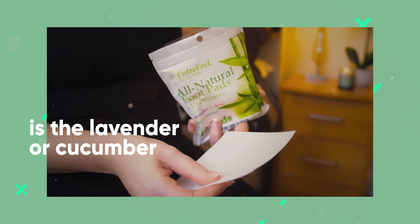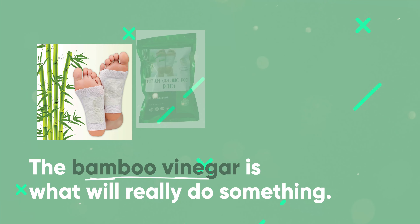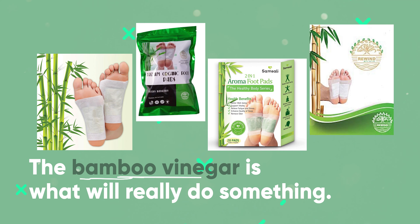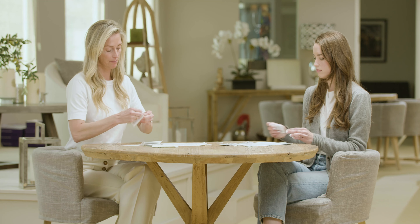Now you can get these on Amazon. What I don't want you to get is the lavender or cucumber ones. They're sweet and all, but they're not going to actually move the needle — they're not worth the time or the money. The bamboo vinegar is what will really do something for you.